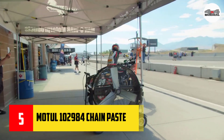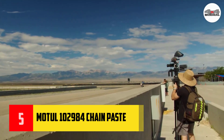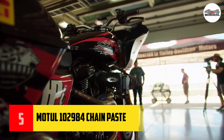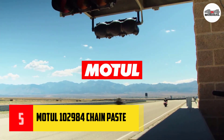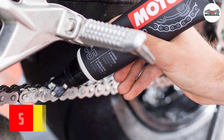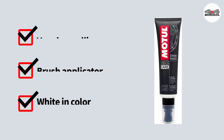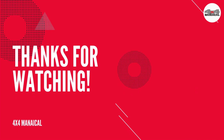Number five: Motul 102984 chain paste. The Motul high performance chain grease is great for street motorcycles and carts. Its extremely high adhesion capacity makes it possible to have no spin-off of the chain grease.